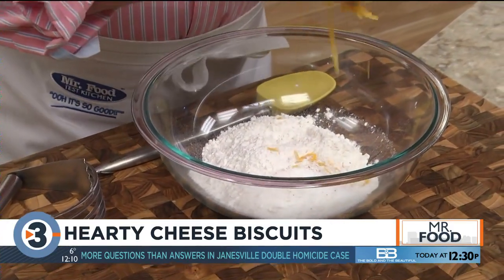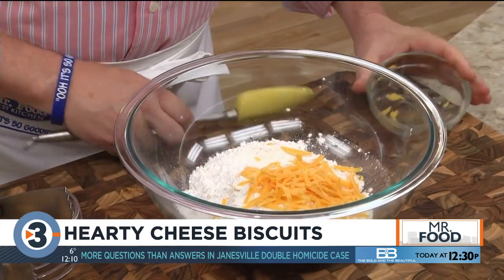We start off by mixing together some flour, shredded cheddar cheese, a bit of sugar, and some salt.